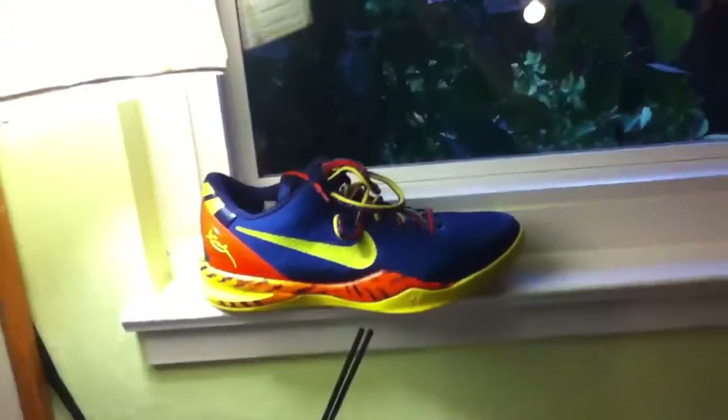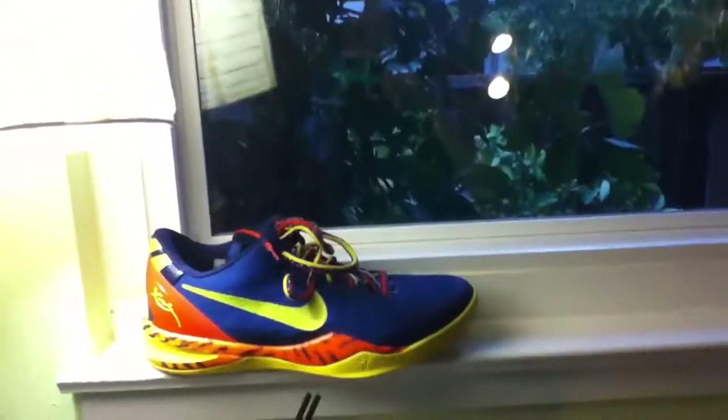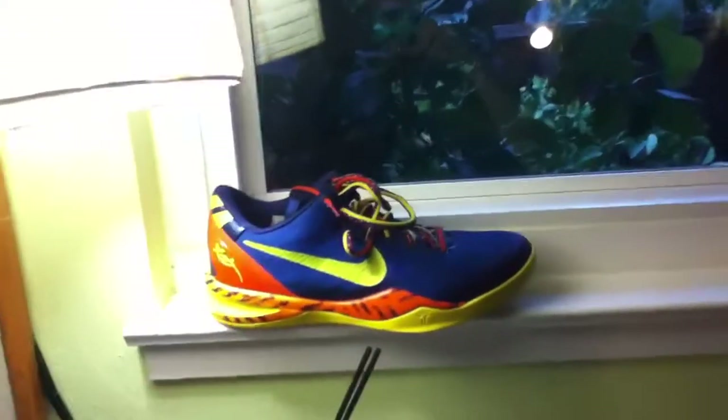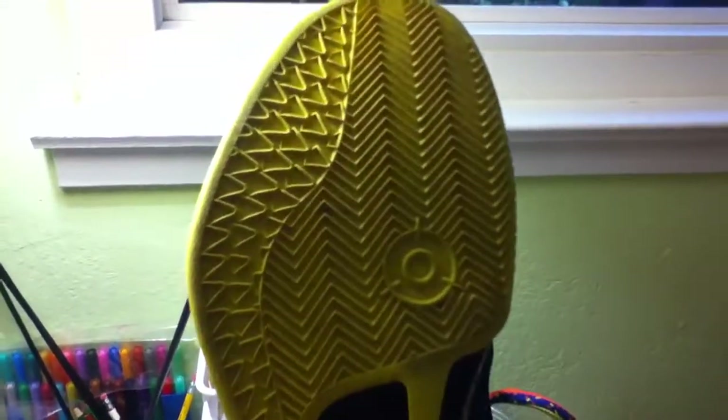This is my Kobe 8 performance review. As a guard, I really like low cuts and light shoes, and this performed great. Starting off with traction — it has a herringbone pattern on one portion and a snakeskin pattern on the other. It's very pliable and soft, and it performed great on both dirty and clean courts.